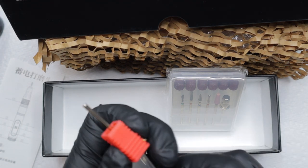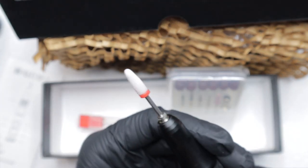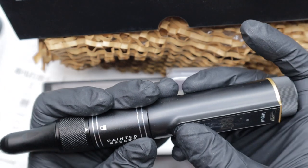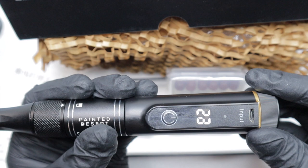I really love that they included this drill bit for removal. It locks in there — oh wow, it's strong!